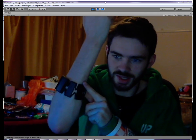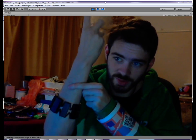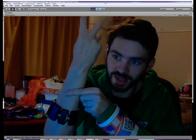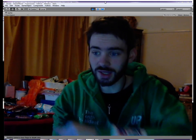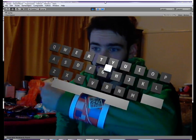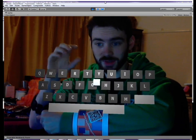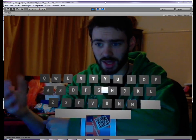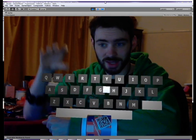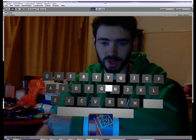The first is the Myo armband from Thalmic Labs, which is a lovely little piece that picks up my muscle movements, so it's able to interpret that into virtual space, which is very nice. The other one is using augmented reality — specifically a marker for my arm. This marker is a QWERTY keyboard. The point of it is that you would control whatever the input is with the other arm using the Myo armband.